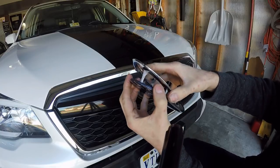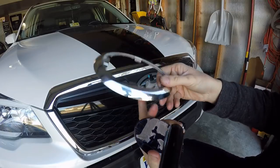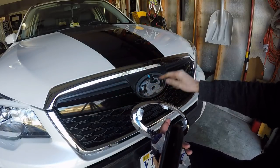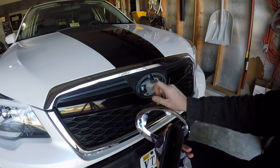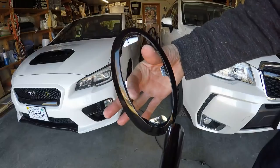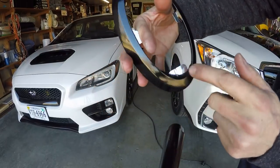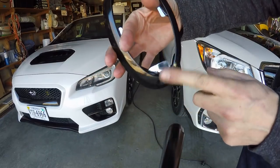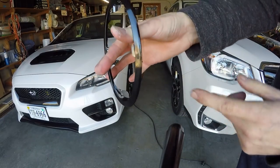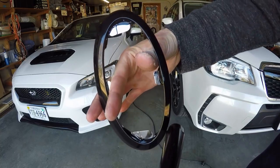Now comes the cleanup part — I'm going to clean all this adhesive off, wrap the frame, and then I'm ready to put the emblem back in, start doing my tape, and reinstall.